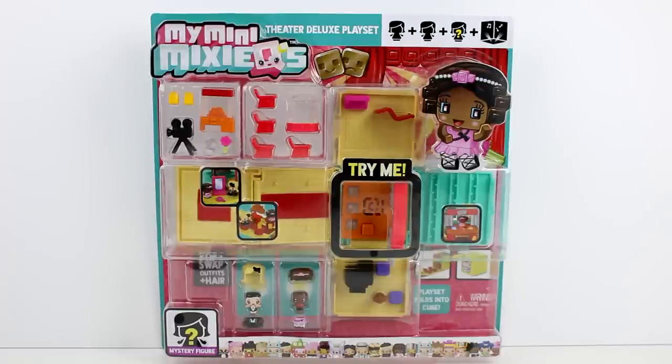Hey guys, today I am here with the brand new My Mini Mixi Q's Theater Deluxe Play Set. I want to thank Mattel for sending this to me. If you guys missed the unboxing where I unboxed this and a few other My Mini Mixi Q's Series 2 items, I will put the video in the iCard above, so make sure you go check that out.